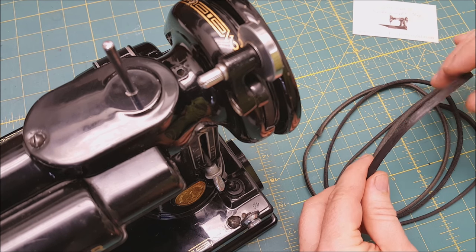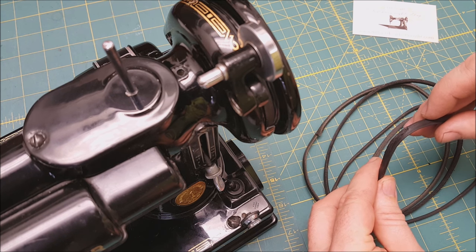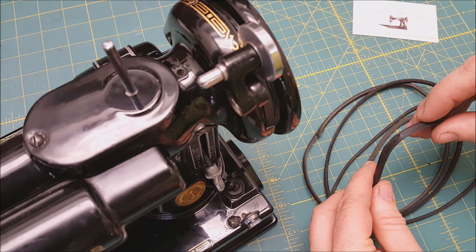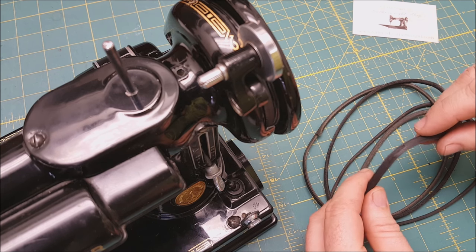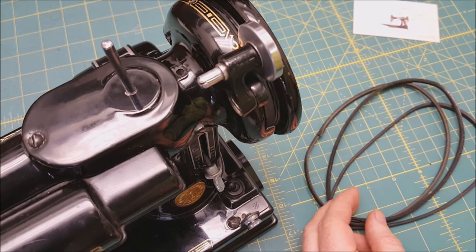This belt right here — you can see on the edge along there, it's got this rough spot. It's going to cause your bobbin winder to basically skip every time it goes over that spot. It's going to cause you problems winding a bobbin. So that's a good example of a belt that should be replaced.